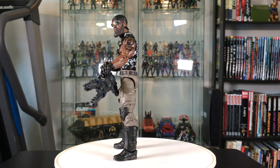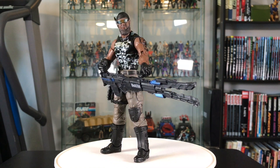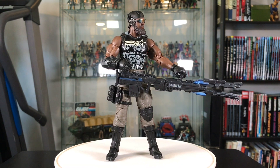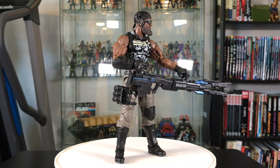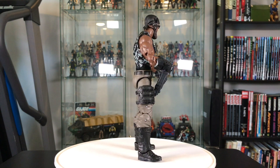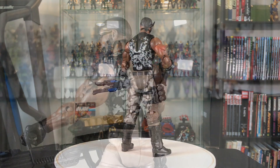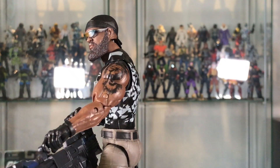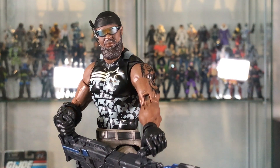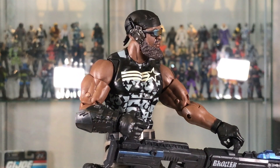Overall, this is a pretty big departure for Roadblock — we've never seen a Roadblock look like this before, and some people might grumble with that, but I think it's great. I'm all for seeing new versions of characters. This guy looks so different that you could consider him a completely different character. Some people are just calling him Heavy Duty, because we don't know when they're actually going to produce an official Heavy Duty. But I think it looks really nice and I'm digging the new deco.